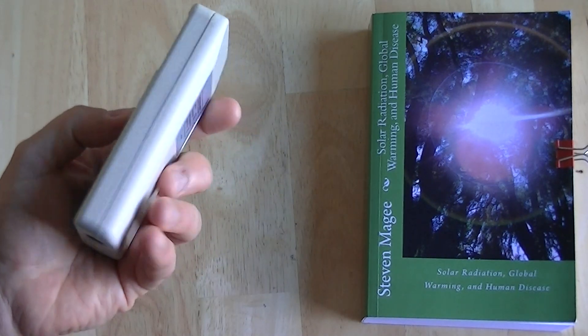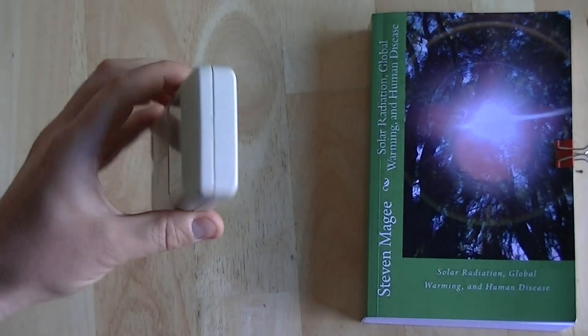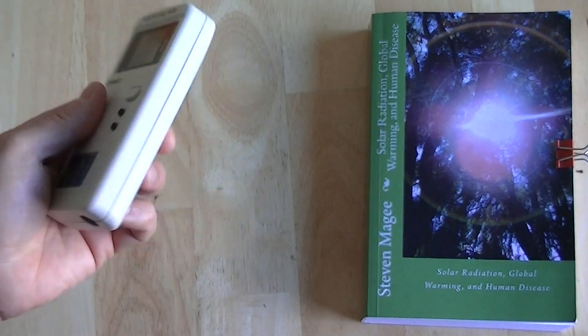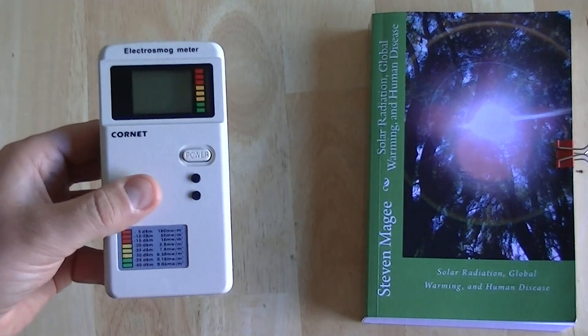Nobody will really know what you're doing, because most people will never recognize that this is an electromagnetic radiation meter. So it's very good for surveying your neighborhood and your workplace, where people may take offense to you taking electromagnetic readings.